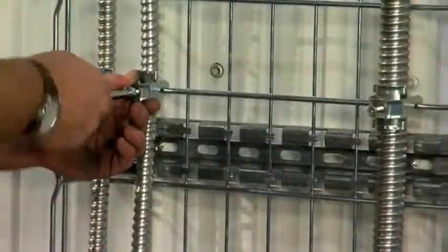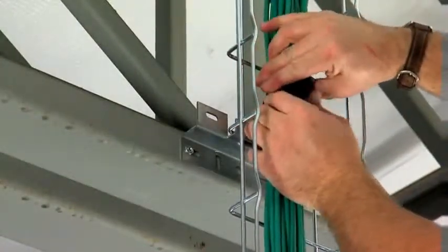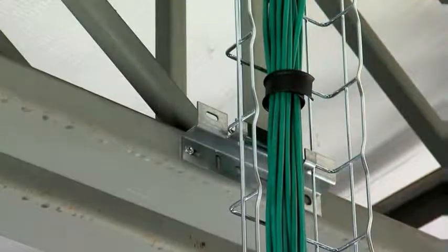On horizontal runs, no attachment to tray is needed. For data cables, use Cablo Snap cable bundlers. Cablo Snap secures cables without over-compressing them, and they're reusable.